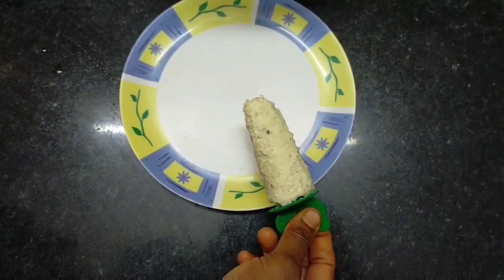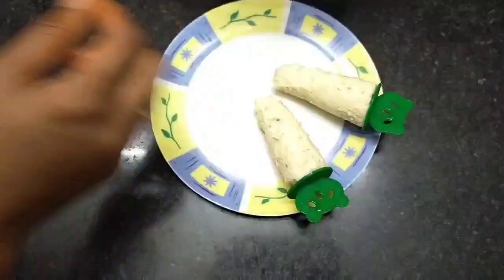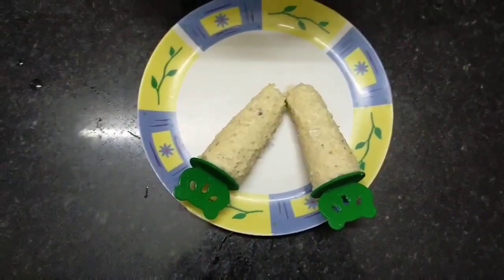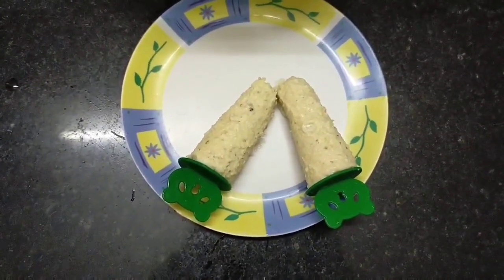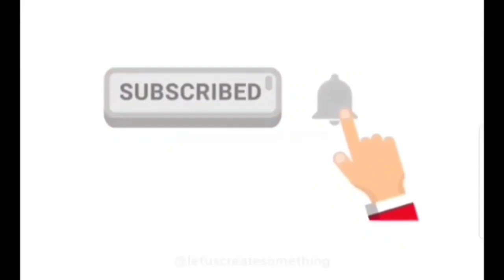The taste is very good. Try the same taste. Tell us in the comment box. If you like it, share and subscribe. Click the bell icon. Ok friends, thank you!